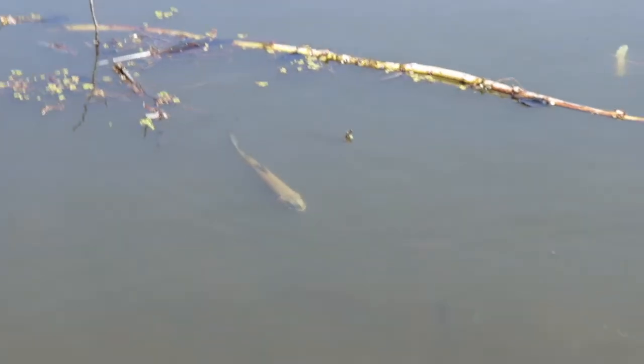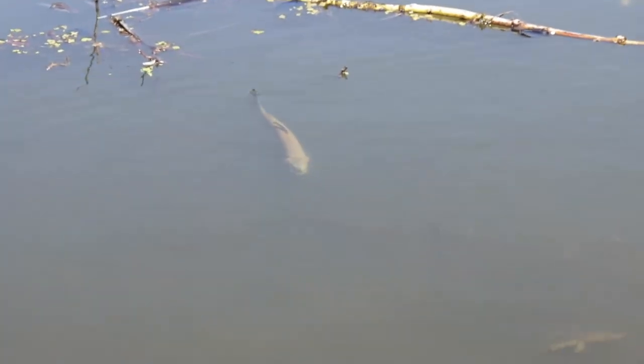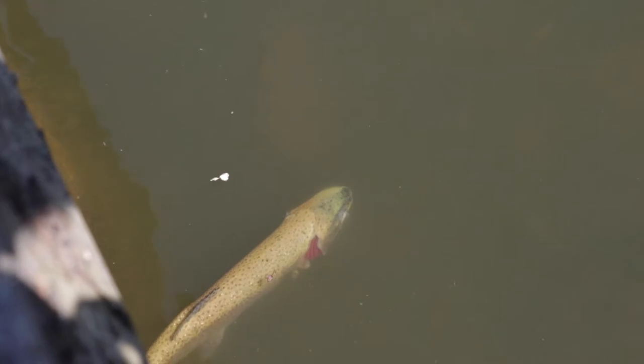That fish looked pretty gnarly — it was white and had some big bruising on half of its face. That's another reason why I don't want to go swimming in this water. It did not look good, and it's still swimming around here. Okay, what are you doing man? See what is wrong with that thing?